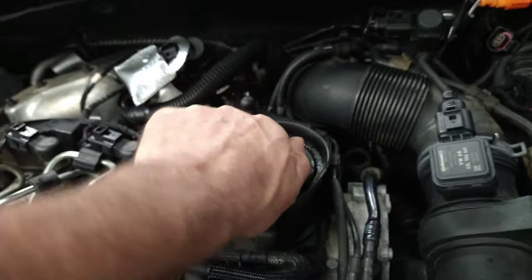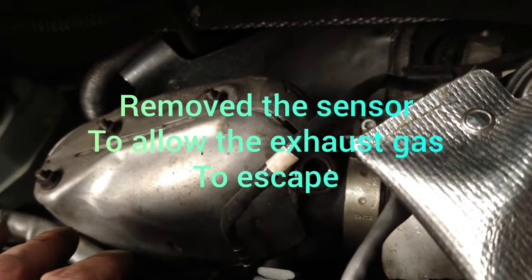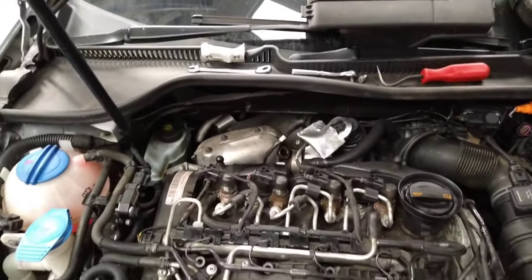The blockage might be why the smoke was coming out this way. So we took out the air fuel sensor, and it won't run at all without that — an interesting one though.